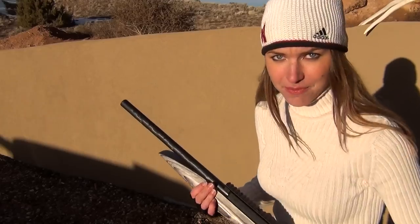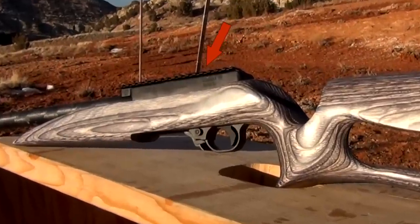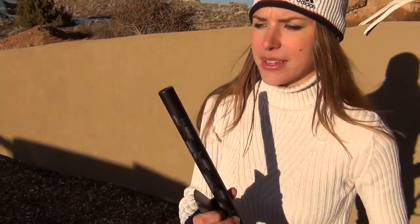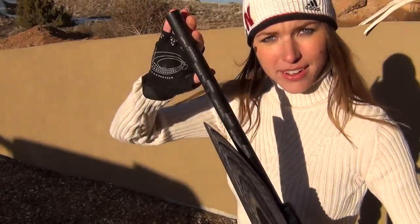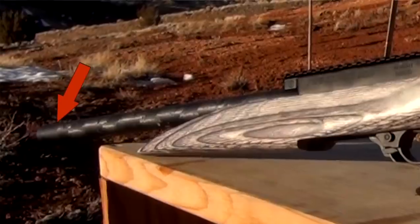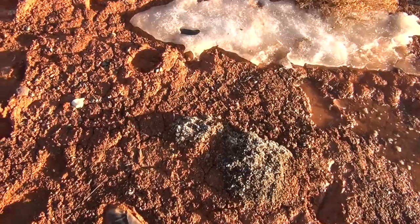Let's begin. First things first, pick a point near the action — I like right about there. Second, pick a point on the barrel of the gun. My favorite is right on the tip of the barrel, right here. Third, line those two points up.